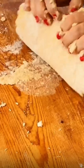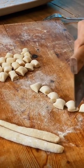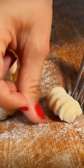Our little gnocchi pillows are delicately cut and shaped using classic tools. Yes, that's a fork.